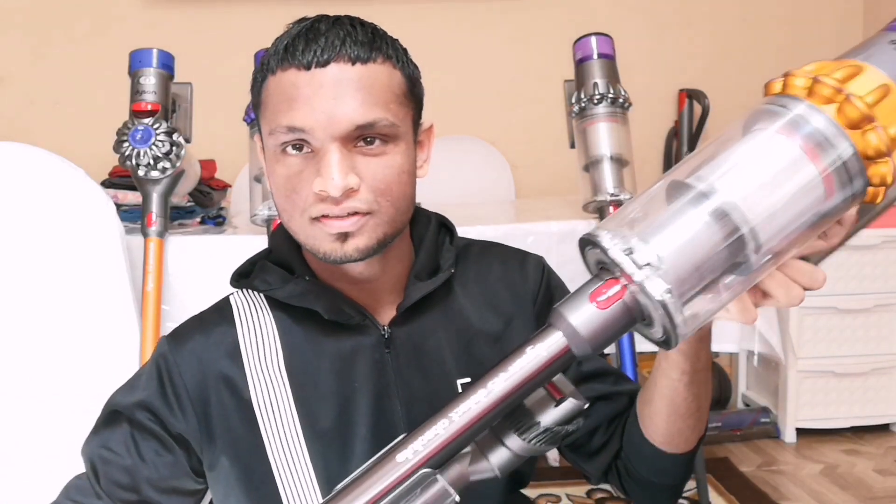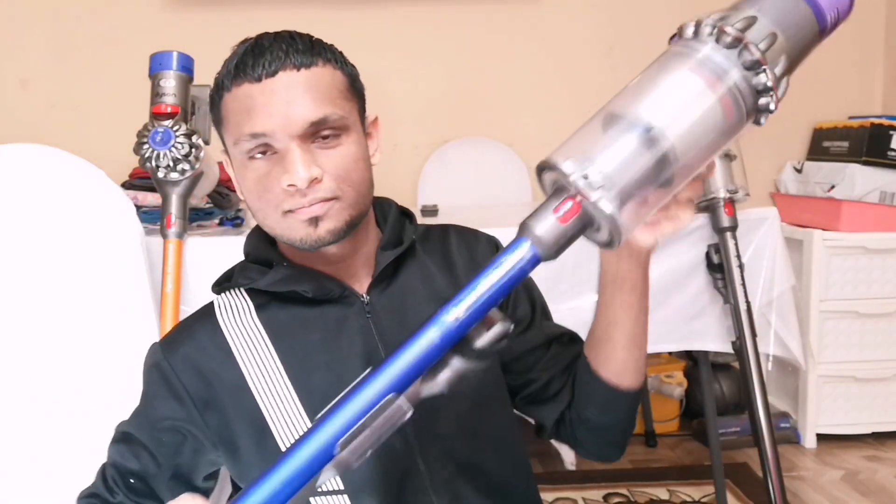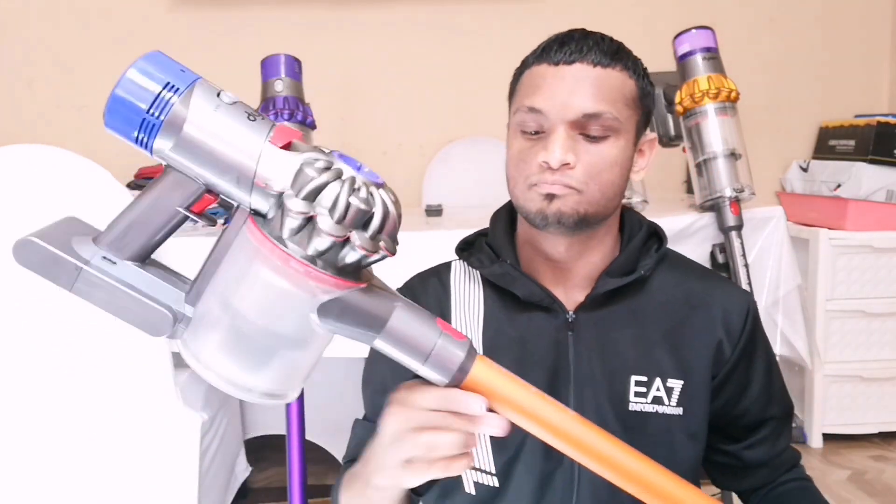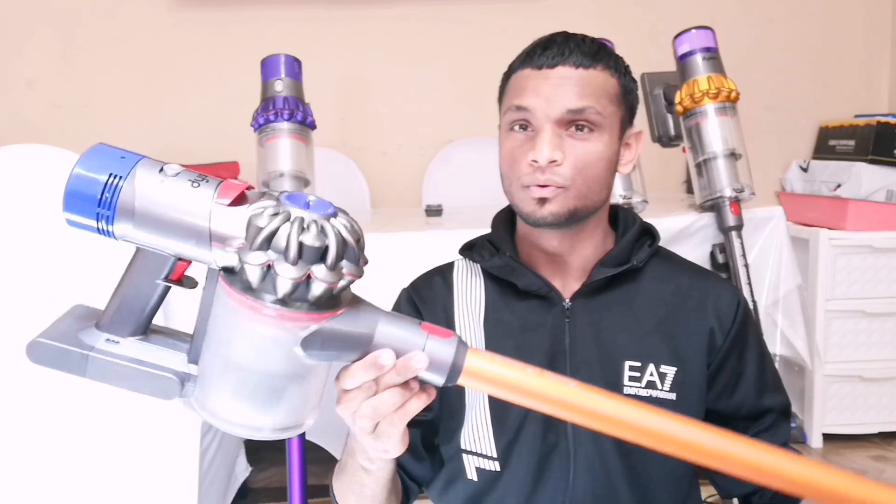In this video I'm going to be comparing and contrasting the differences between the new Dyson V15 Detect Absolute, the V11 Absolute, the V10, and maybe even the V8 as well, which came out 5 years ago but is probably one of the best selling cordless Dysons of all time.